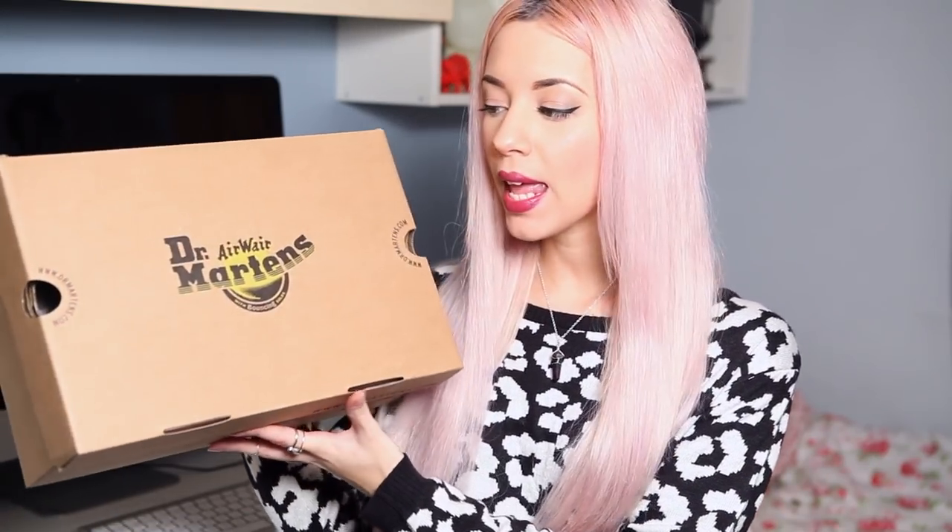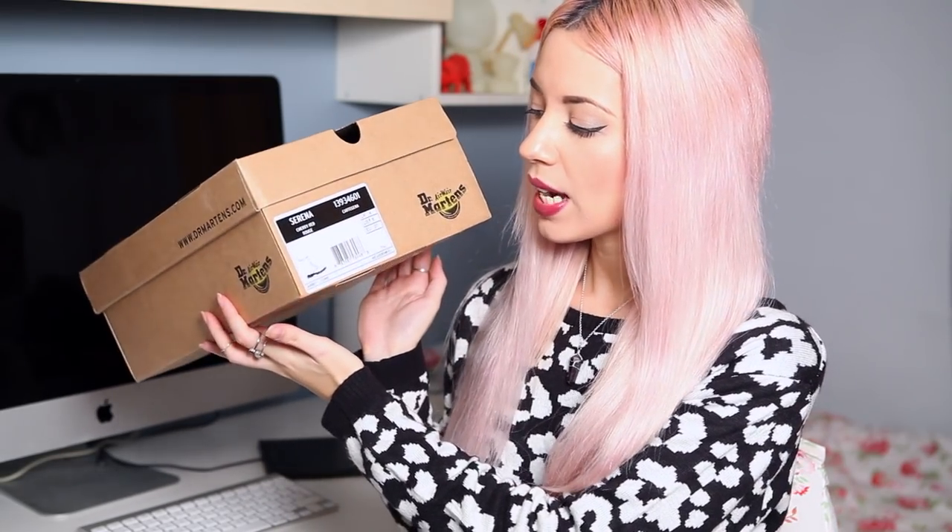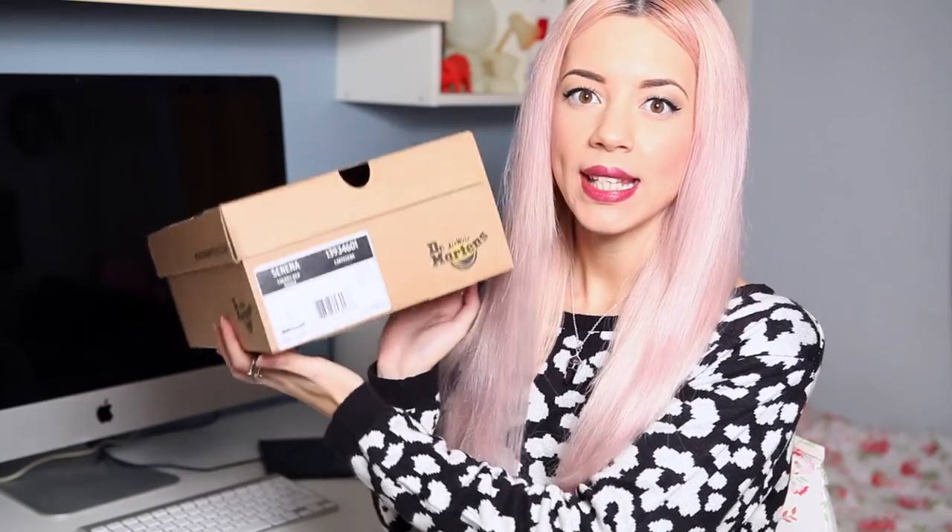So this is the box that they came in, and on the side you can see these are the Serena Cherry Red Rouge. I got these in a size 4. Inside I didn't get a spare pair of laces like I did with my black pair, which are the classic ones. I'm going to compare the black classic ones against these red ones, as I do find they are a bit different.